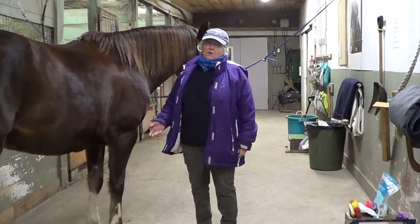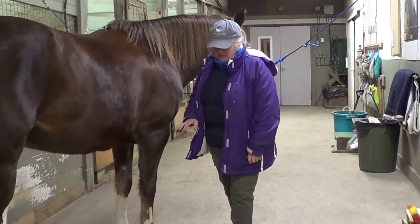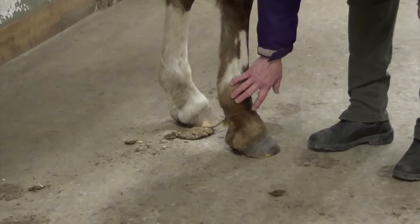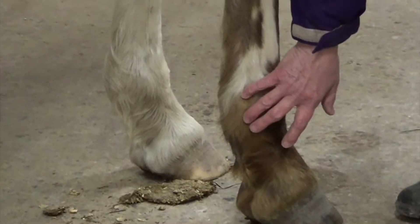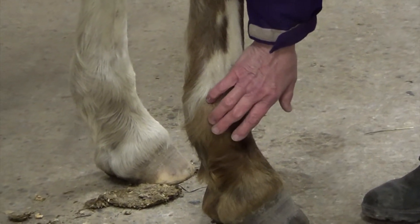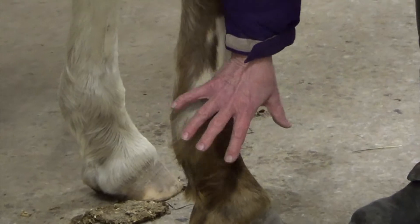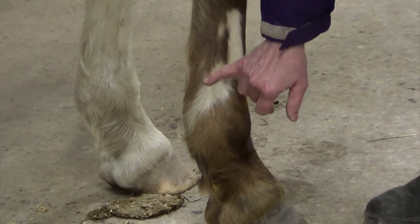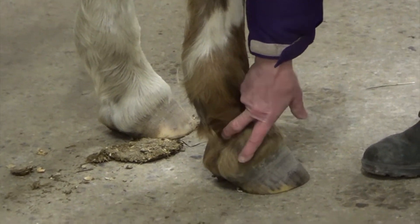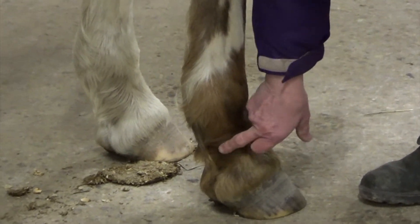The other thing you're going to find when the horse has an abscess is what we call a bounding digital pulse. This digital pulse is really important to try to learn to find on your horse. It's going to be in this area here — about the size of a piece of baling twine — and if you slide your fingers back and forth, you're going to feel it. It's not a faster pulse, it's a bigger pulse, and it feels almost like a headache in the horse's foot. Sometimes you'll see a little bit of swelling in the pastern area, and if you run your fingers up and down there you'll feel little bits of ridges.